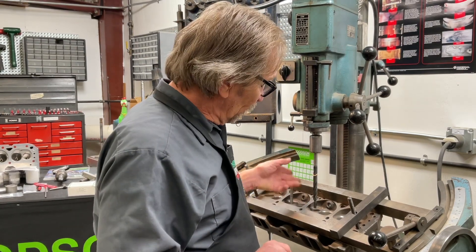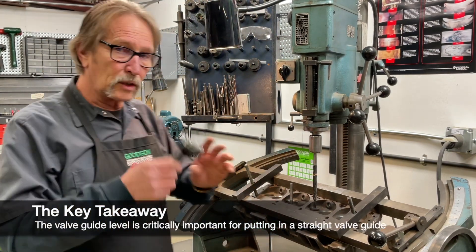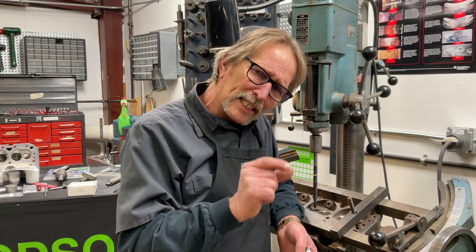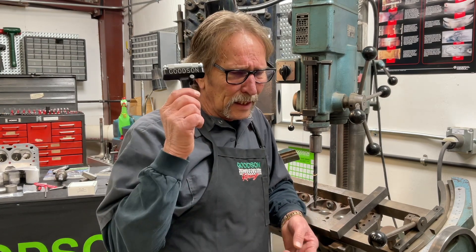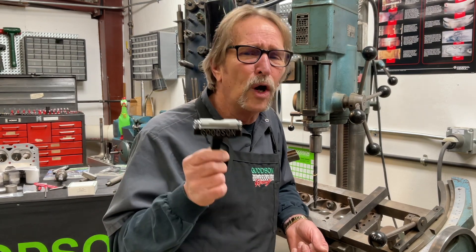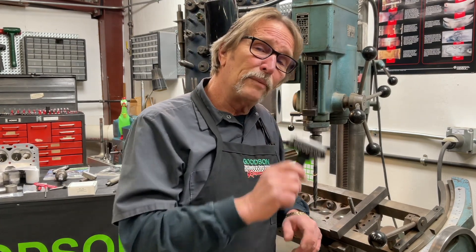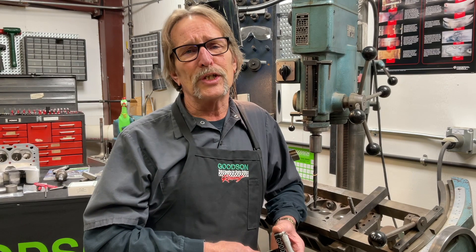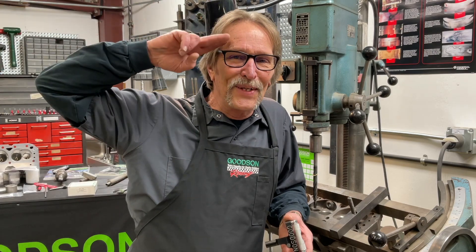The takeaway I want you to have today is that valve guide levels are critically important to putting in a straight valve guide. If you've ever ground your valve seat after you put in a guide and it's fat on one side and skinny on the other, you know what that means — you put the guide in crooked. A level is like a pair of calipers, like a dial bore gauge, like a set of micrometers. You've got to measure or you're just going to guess. The VGL100 valve guide level from your friends here at Goodson Tools and Supplies. You can catch us on the web at Goodson.com or call us at 1-800-533-8010. Thanks for watching — we'll see you next time.